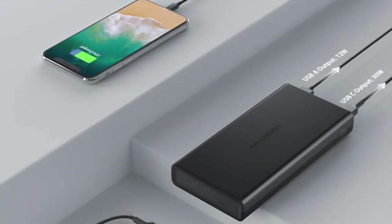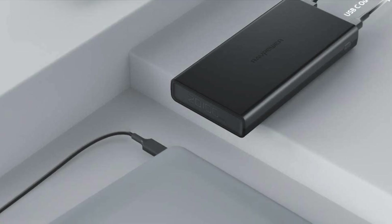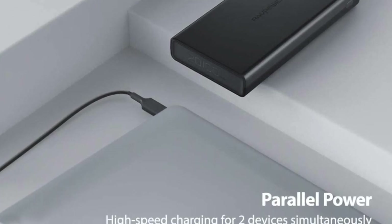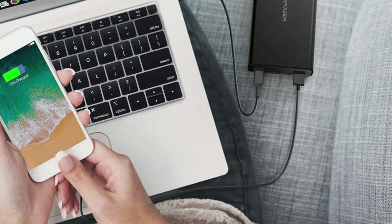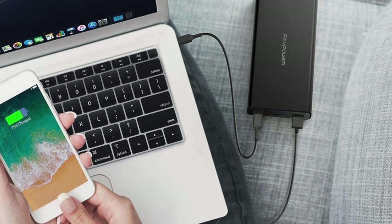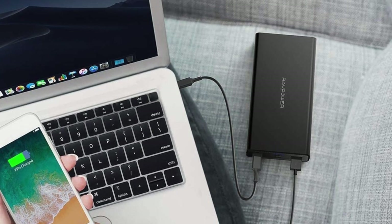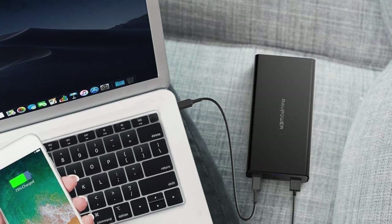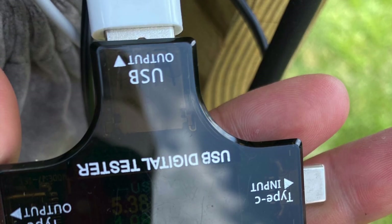This is the only power bank I have that supports this feature. All other power banks would simply cut off the power supply from the USB-A port when receiving a charge from their micro-USB, Type-C, or PD port. It was also powerful enough to charge my MacBook Pro through its PD port.